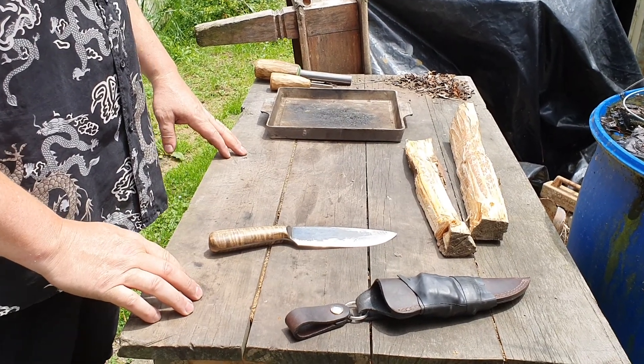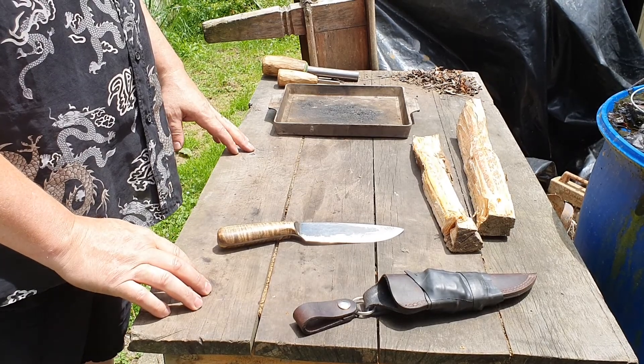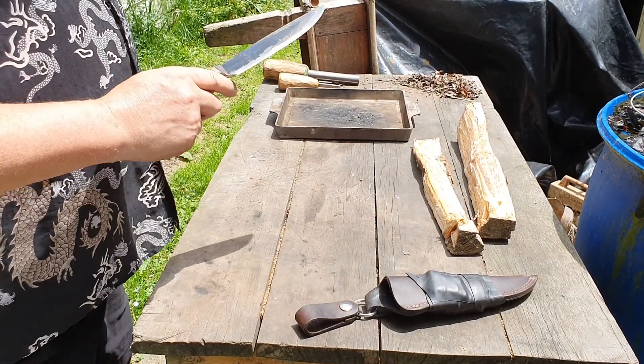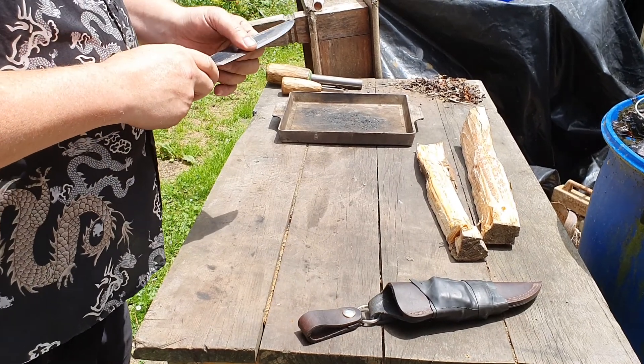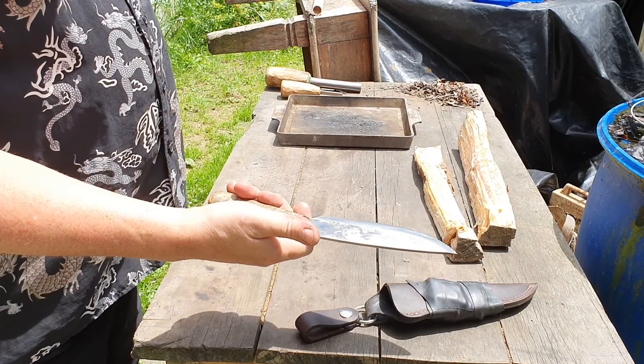Kia ora whānau, happy Fire it up Friday, Fatwood Friday. So I thought I'd break the cardinal rules — I'm actually going to slice it up on video, do the whole process on video for you using my Jeff Whitecamp King.